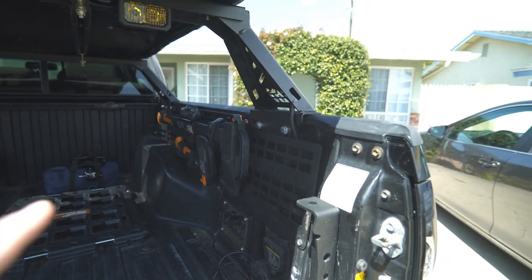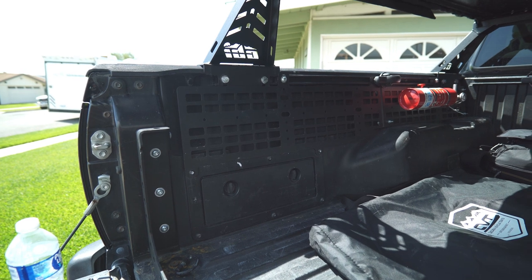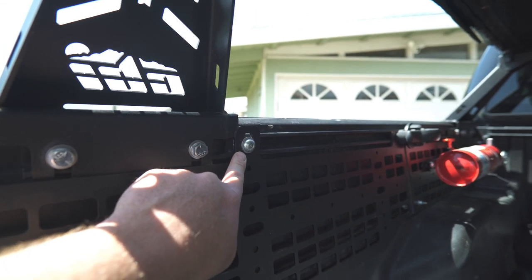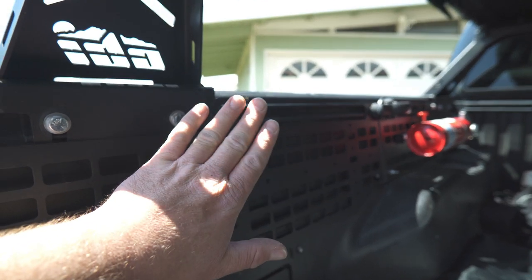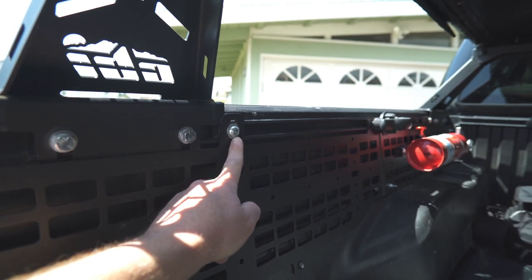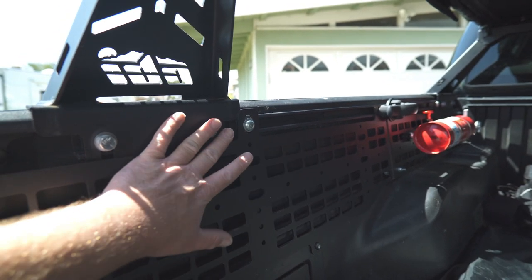I wanted to start with this bed MOLLE panel in the bed of the Tacoma, made by Cali-Raised Off-Road. The panel attaches to the factory bed rail at three points, fastened by a washer, an Allen bolt, and a square nut block that slides into the factory bed rail and attaches together.